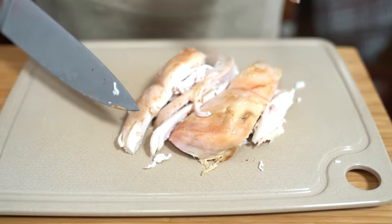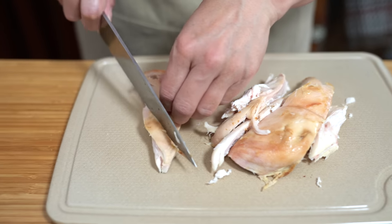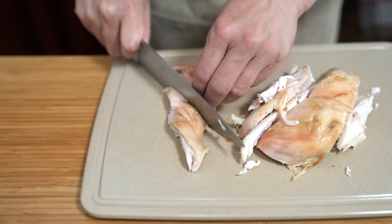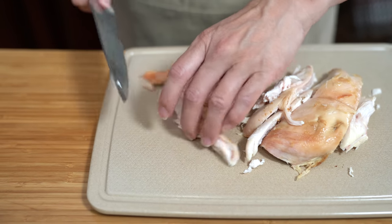I have two leftover chicken breasts. We don't really like chicken breasts, but I will definitely eat chicken salad made with the breasts. So I'm just going to cube it. You can even shred it if you like, depending on how you want to serve your chicken salad.